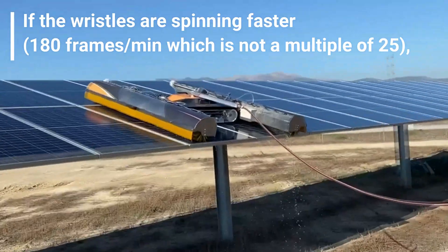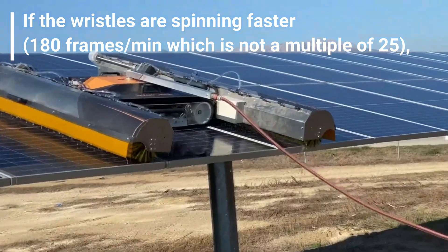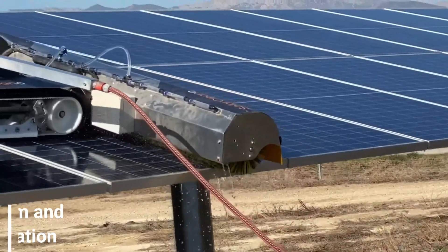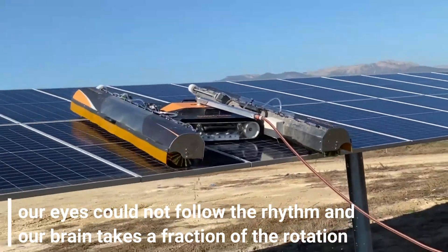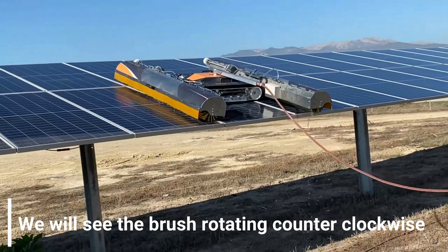If the bristles are spinning faster — 180 frames a minute, which is not a multiple of 25 — our eyes could not follow the rhythm, and our brain takes a fraction of the rotation, which is why we see the brush rotating counterclockwise.